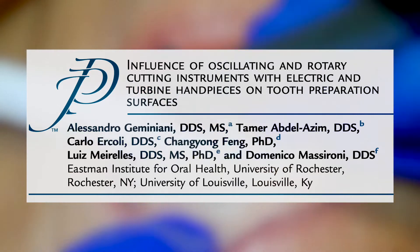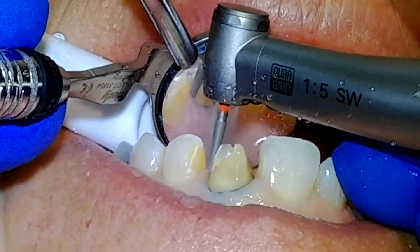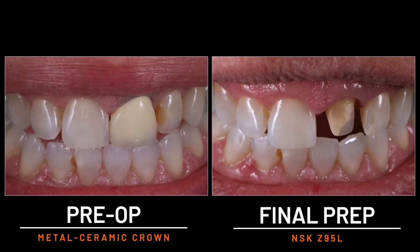We also know from the literature that compared to air turbine handpieces, much smoother and consistent tooth surfaces are achieved when electric handpieces are used, regardless of the diamond grit of the burr. Less hand fatigue, smooth margins, and glossy tooth surfaces are common factors in the operator experience when the need arises to remove existing anterior restorations with the Z95L electric handpiece.